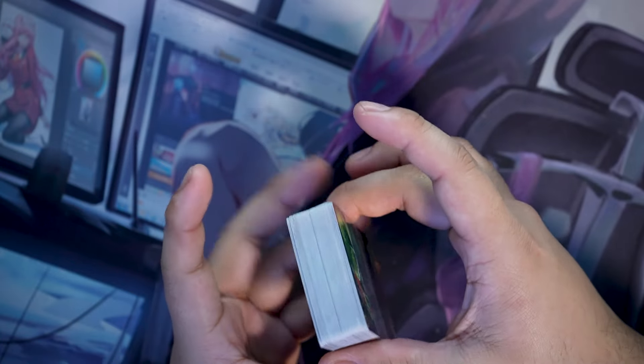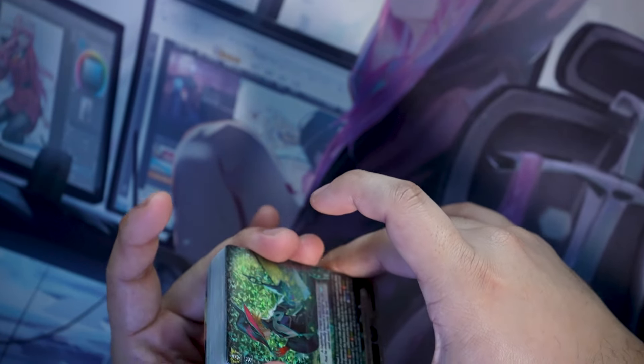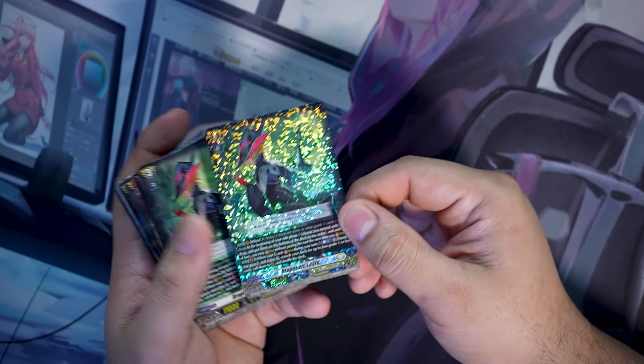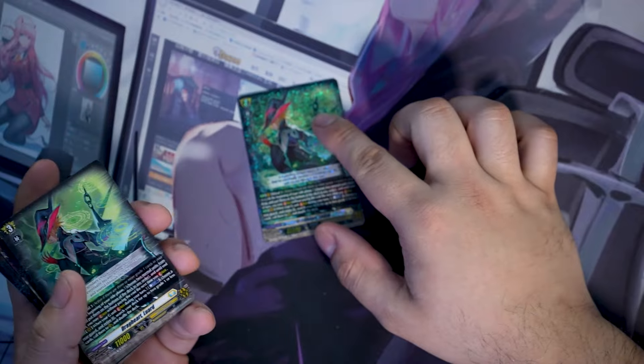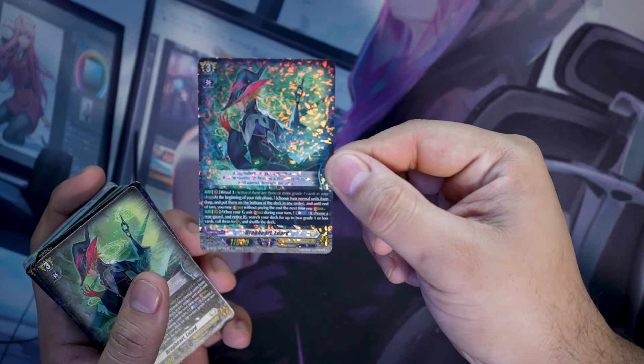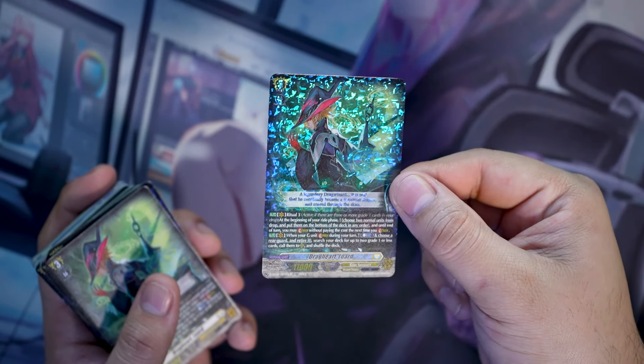Let's start with Luard — the OG himself with the new art. I do like the new art — the nice little dark green. As usual the regular ones only come with one foil so the rest are common, which isn't bad. If I want more shiny I can get more shiny.